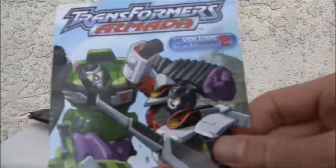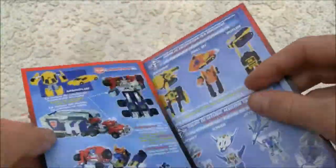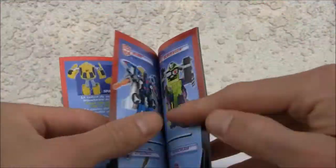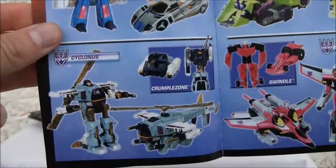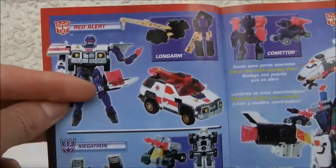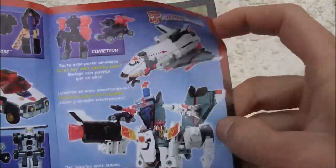One thing I forgot — it comes with a comic. So you've seen this before. Armada Optimus — I wish I could get that. There's the way to review — Blur, Cyclonus, and Starscream. The only one I have is Scavenger, and Backman — I used to have that. I want to get this long arm fellow. There's Megatron, and there's Jetfire. We have Commodore.